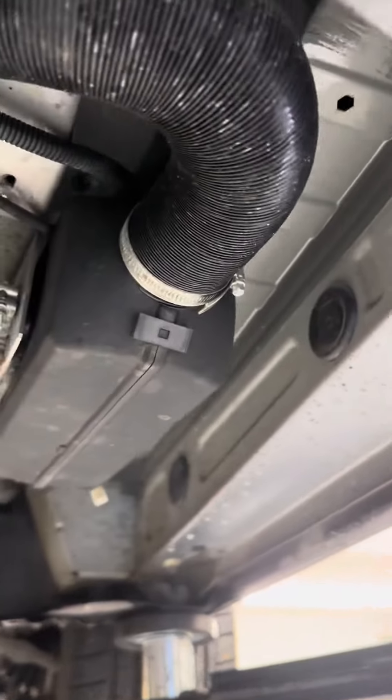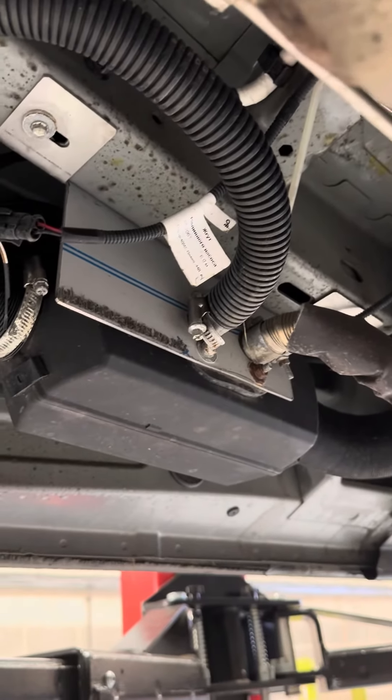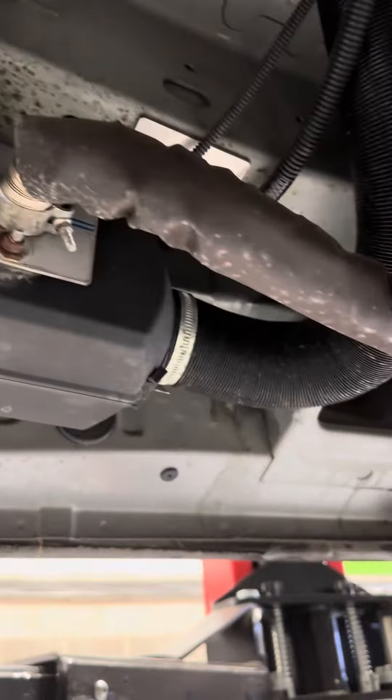We'll put it down to air bubbles in the fuel line because it hasn't been used for a particularly long time. We do advise that you start your heater up once every four to six weeks — run it for 20 minutes at the top temperature — just to clear everything through and keep everything working nicely and cleanly.